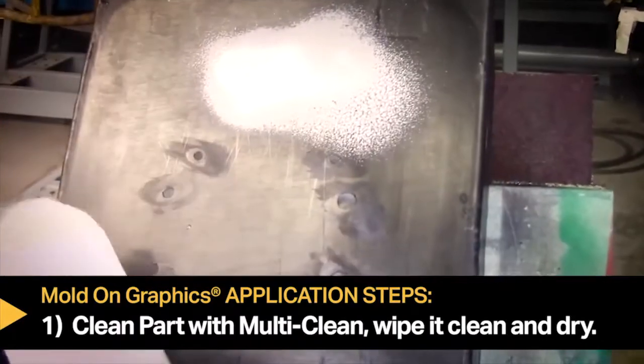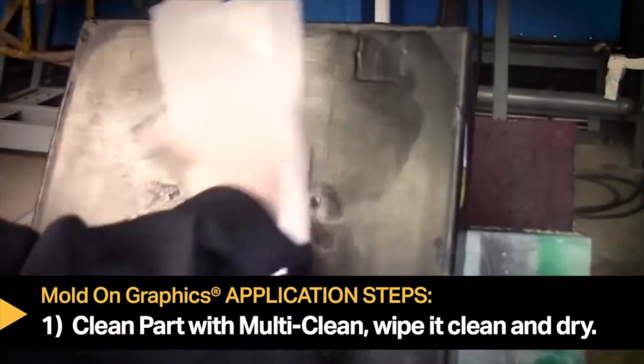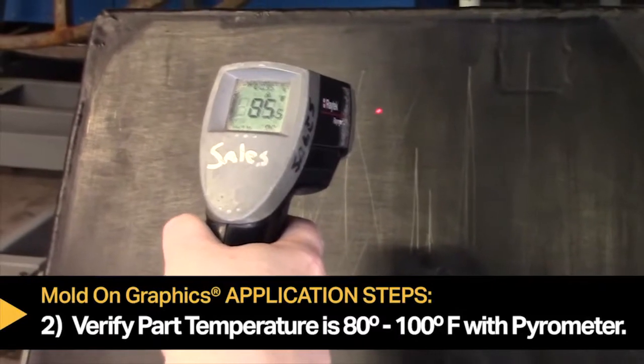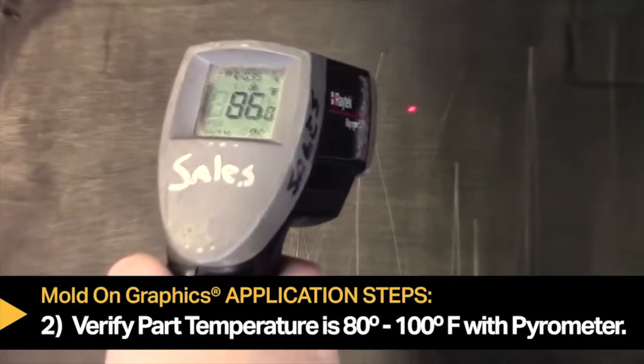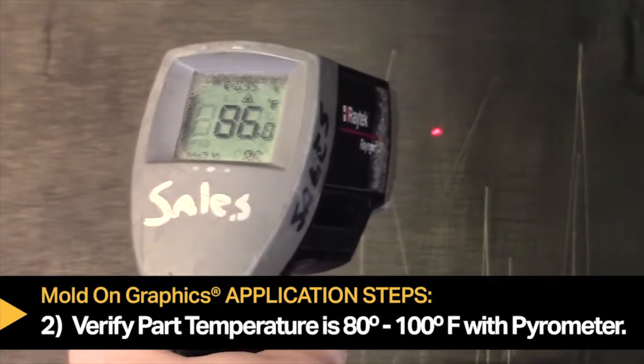Step one: clean the part surface with the multi-clean spray, wiping it clean and dry. Step two: verify the part surface is between 80 and 100 degrees Fahrenheit with the infrared pyrometer.